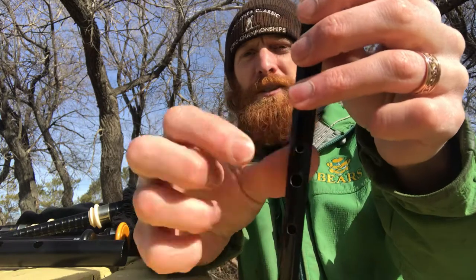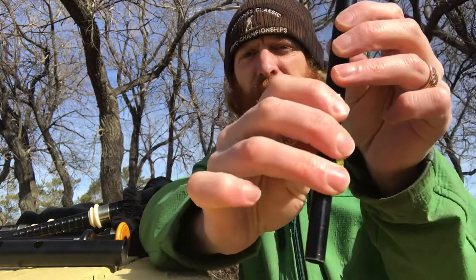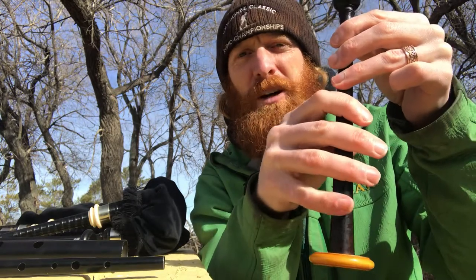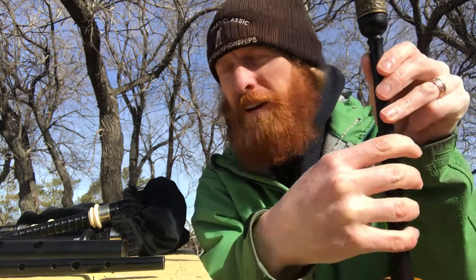For the penny whistle we only have three holes on the bottom — our pinky finger does nothing — and three holes on top, and again our pinky finger does nothing on the penny whistle. There's also no hole on the back for a thumb. The bagpipe practice chanter does have a hole for the bottom pinky finger and a thumb hole on the back as well, similar to a recorder. That's difference number one: the number of holes on the instrument.